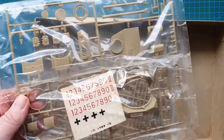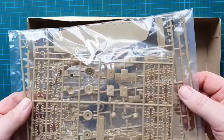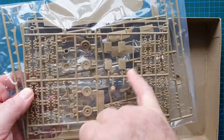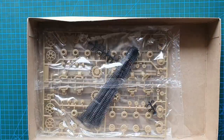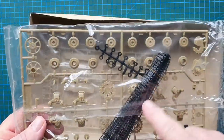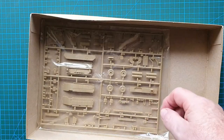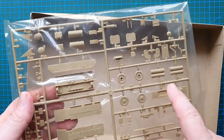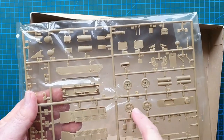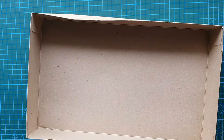First up you've got turret sides, top and front, plus your decals. Next bag out is the spare track links, jerry cans, helmets, and the schurzen for the sides, and the figure. After that is the plastic track and the wheels, drive sprockets for the running gear. Last bag out is your basic mud guards and fittings - spare wheels, hatches, exhausts, etc.